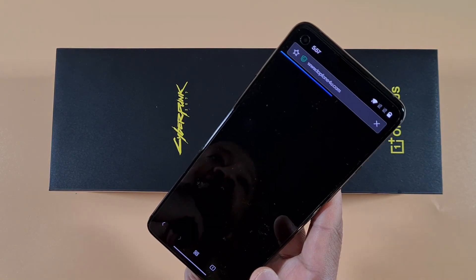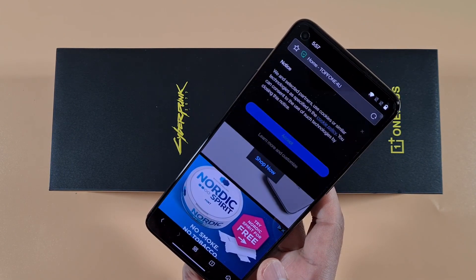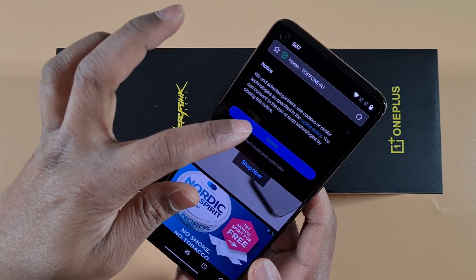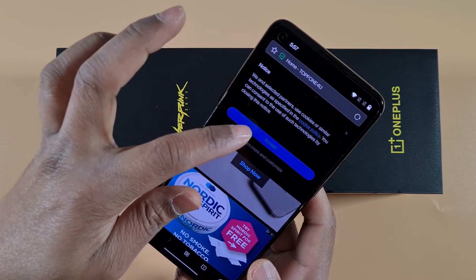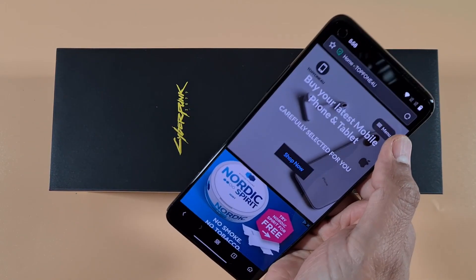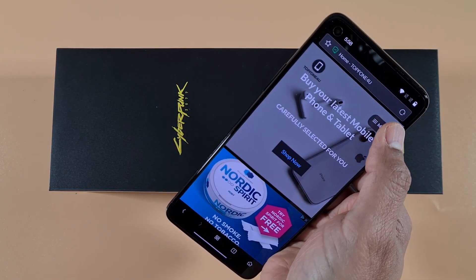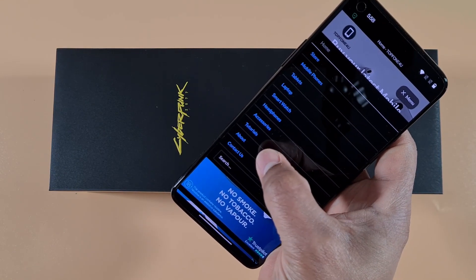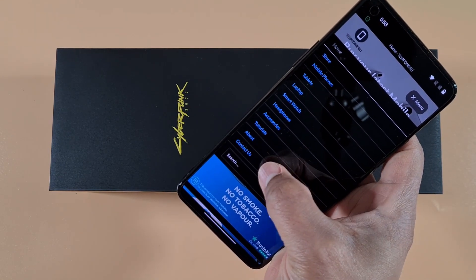Accept the notice about cookies by tapping Accept, then tap on the menu on the top right and go to Tutorials — it's the third one from the bottom.